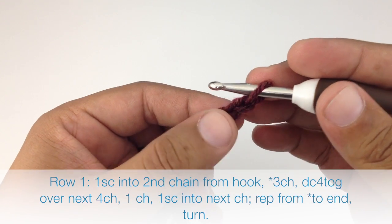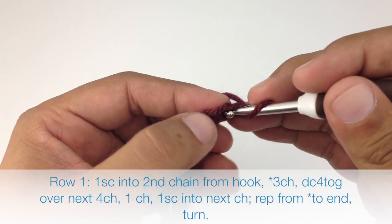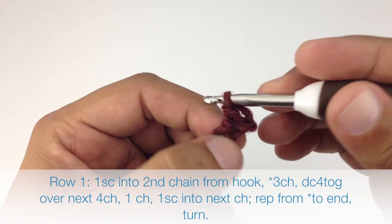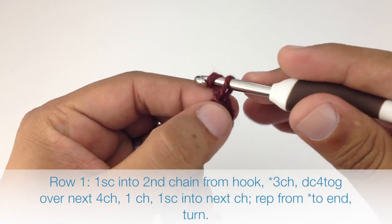Row one. We're going to begin by doing a single crochet into the second chain from our hook. Then we're going to start our repeat by chaining three.